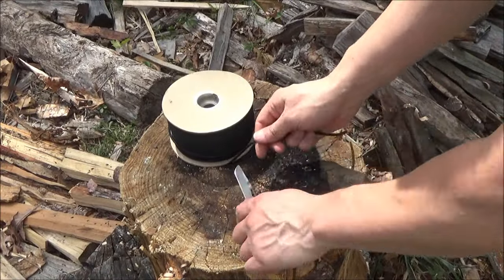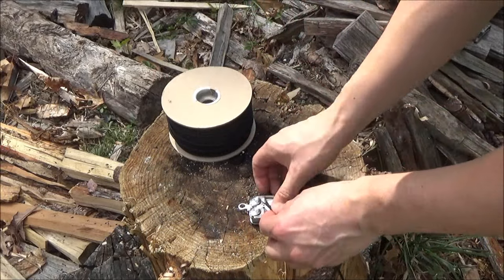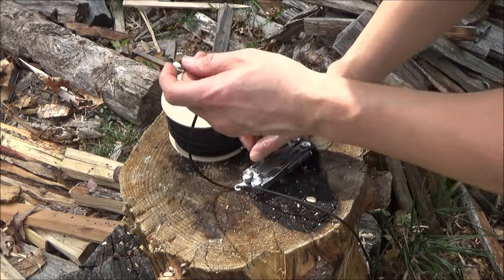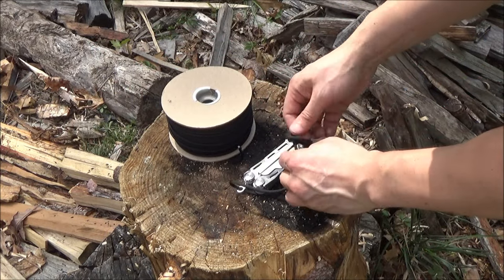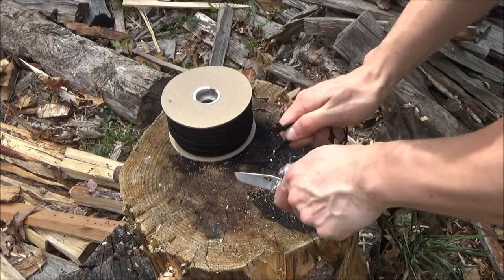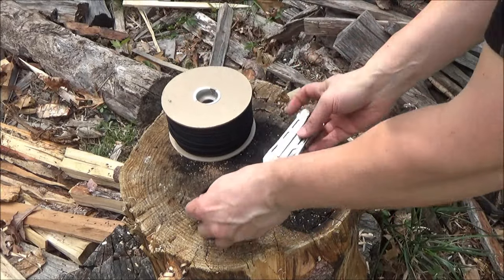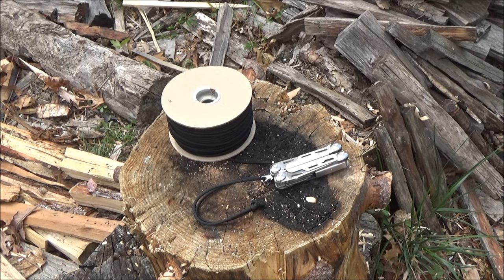Here is the lanyard hole. Are you really demonstrating a hole? Oh yes — if it's on the multi-tool, I'll demonstrate it. This is a lanyard hole. I've always been a big fan of holes — I was into holes before they were cool. How can you review a hole when a hole is just the absence of a thing? Good point. I guess I'm reviewing the ring that makes the hole, but there it is.